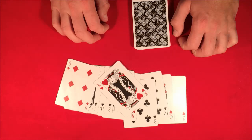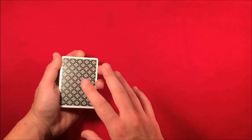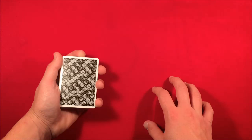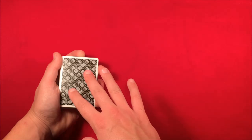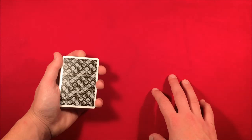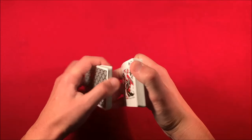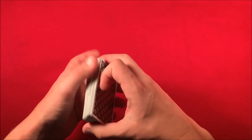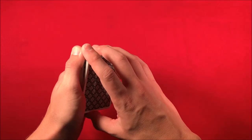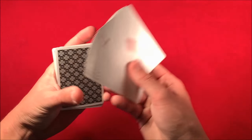Hope you guys like the trick — stick around for the tutorial. This trick is impromptu, so all you need is a regular deck of cards. I'm not going to go into too much detail on the easy moves since this is slightly more advanced. You can have the spectator shuffle the deck, take it back, riffle down the side, have them tell you when to stop — it's a completely random choice. Pick up the cards where they say stop and fan them out.